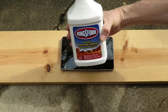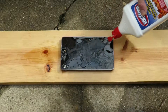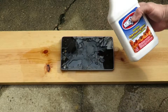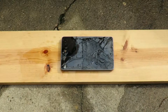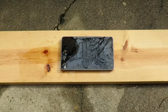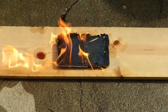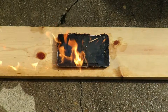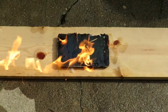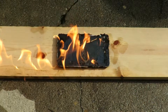Now we are ready to update the Nexus 7. Applying a liberal amount of accelerant to the face of the Nexus, allowing it to thoroughly soak in. Next, we need to activate the update, and this is done with our ignition source. After ignition of the update, progress can be monitored emotionally as you watch the edges of the Nexus crackle and char, knowing that this device will no longer frustrate you to no end.